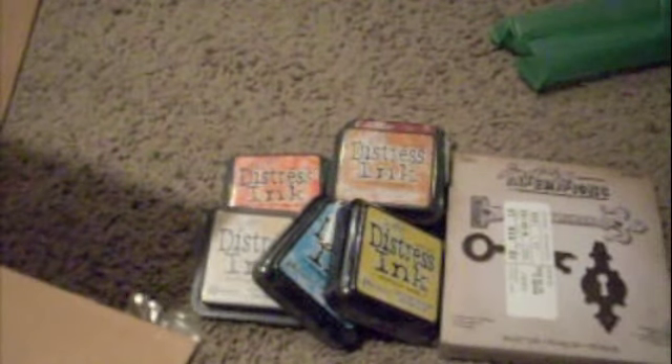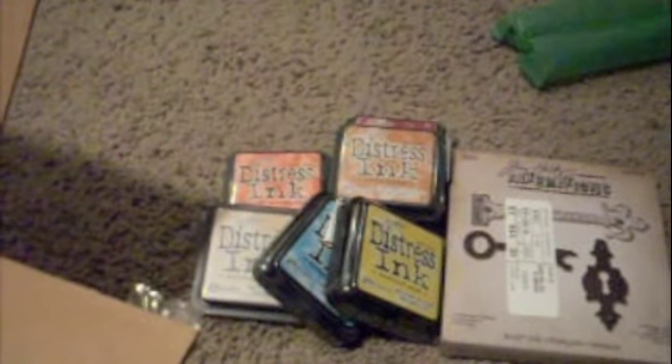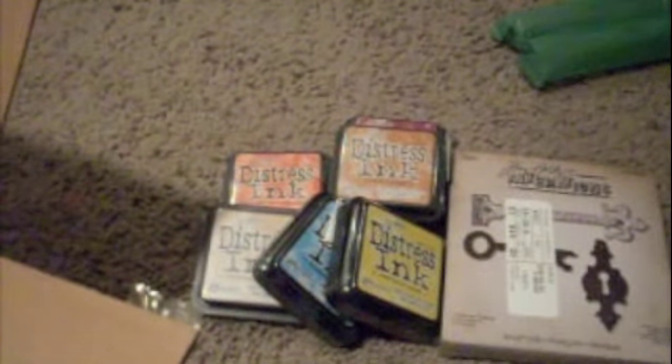And my beautiful die. I had also been on the hunt for this one and I finally got it at Joann's because they had it on sale - the On the Edge die, and this one is called the Plaque and Postage.